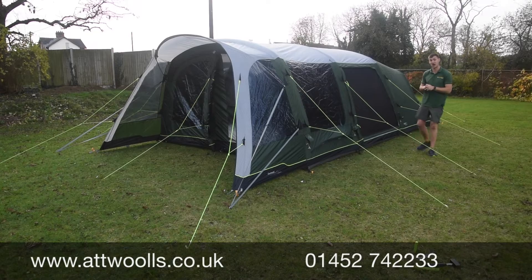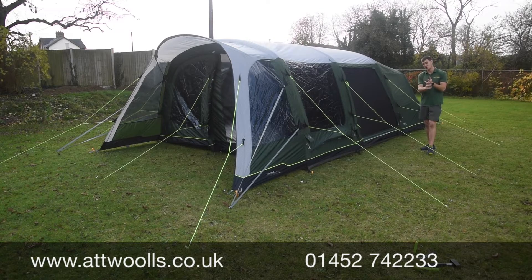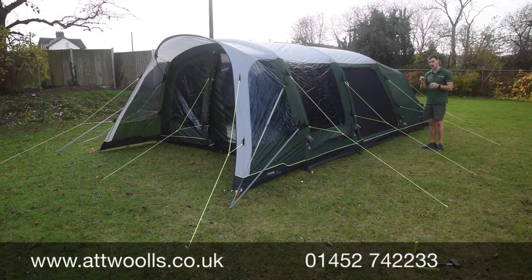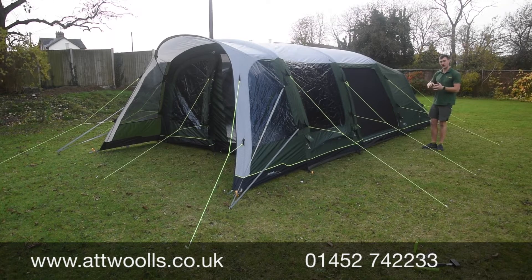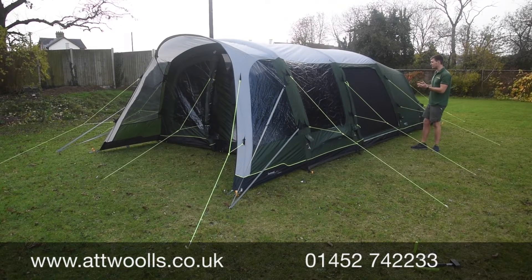This is the Outwell Pinedale 6PA. The Pinedale sits in Outwell's Prime Collection — a range designed to be very price-orientated without necessarily compromising on quality. So good quality, still with Outwell's quirky features and uniqueness, but on a more affordable scale.